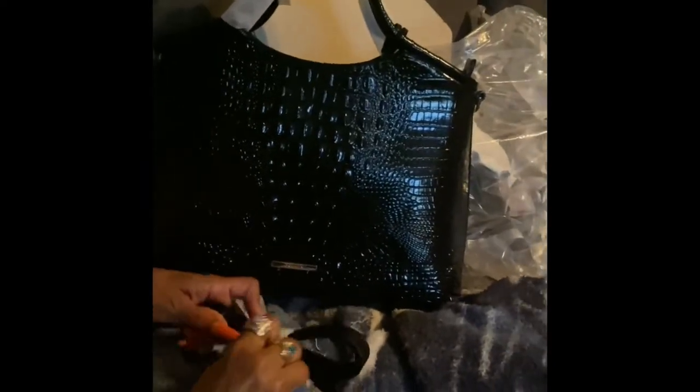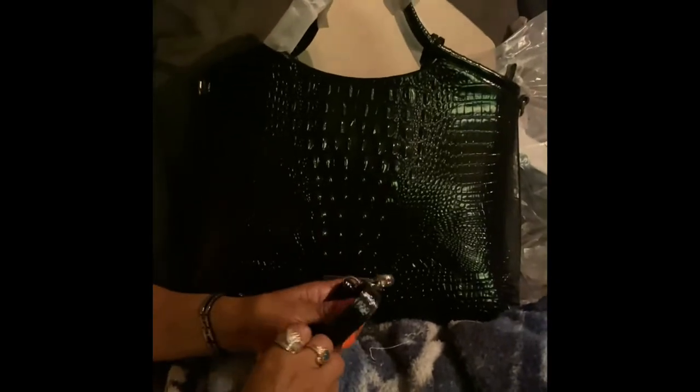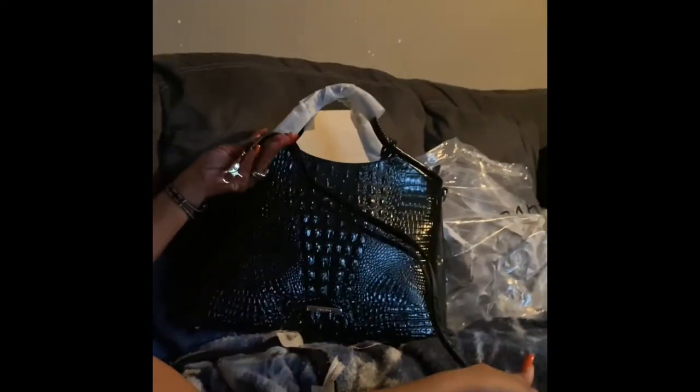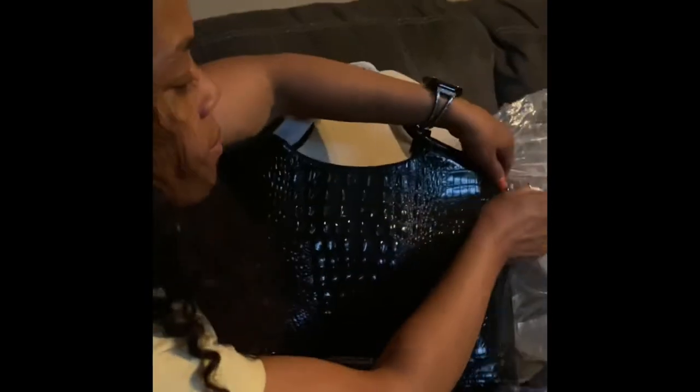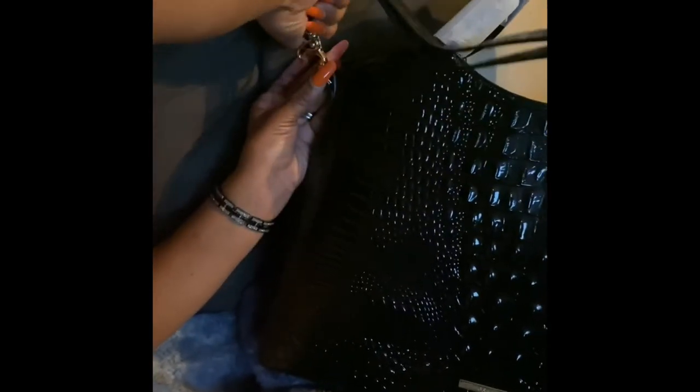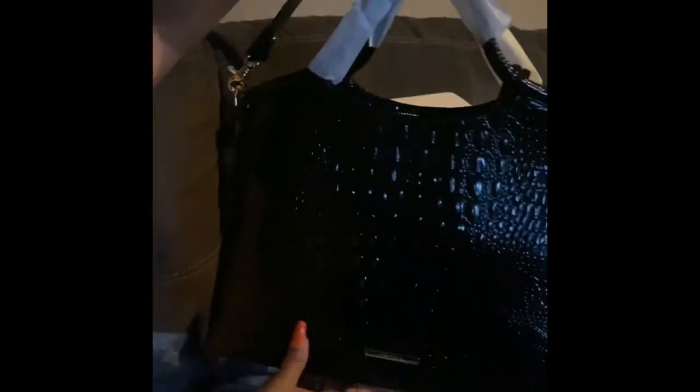Right here is the strap — let me go ahead and attach that, because I've been liking the feature of carrying it on my shoulder versus in the crook of my arm lately. I'm loving it. Oh, and I also remember I have some guitar straps — I have a black and red guitar strap, and I bet that would really be cute on here as well.